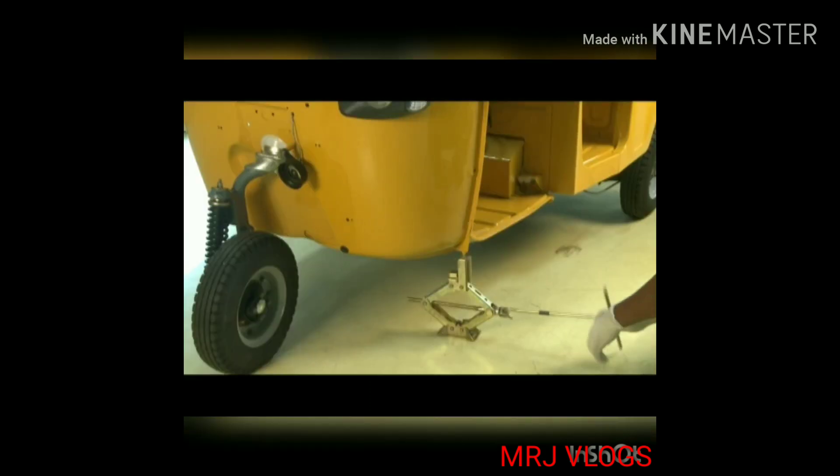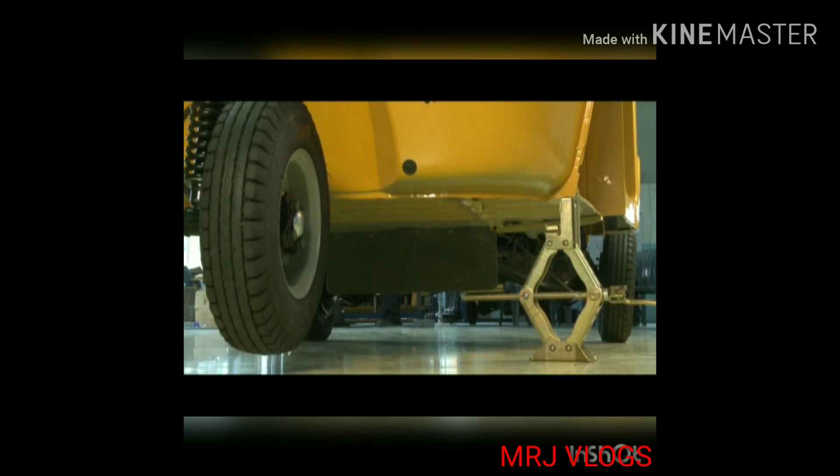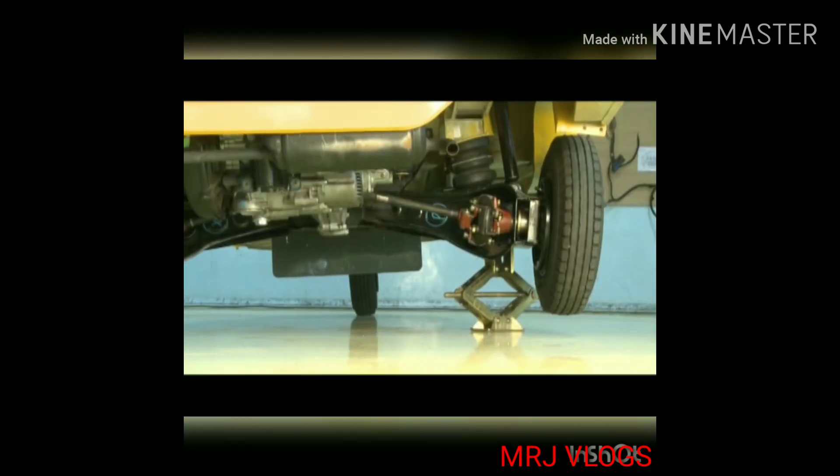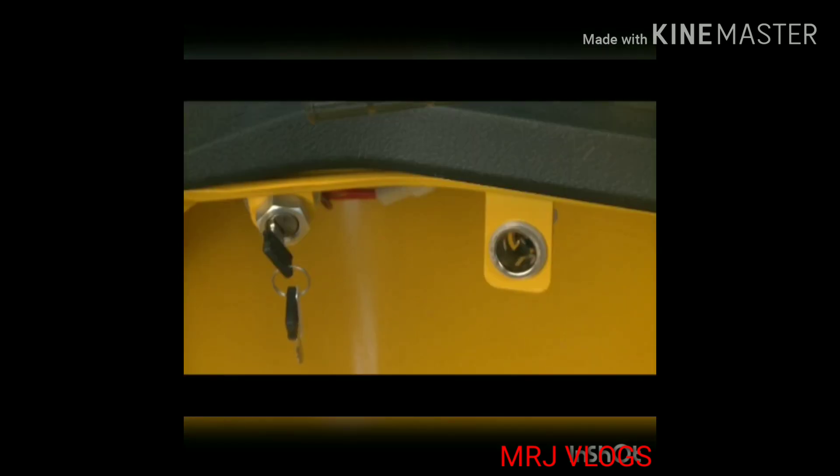Jack: this is the jack point just below the dome frame. There is also a jack point on both triangles just behind the wheel.